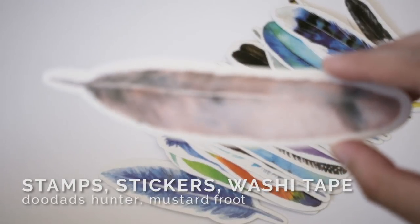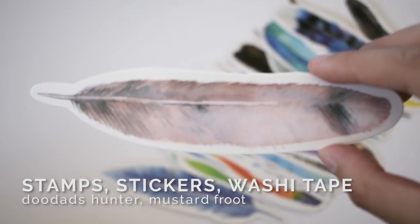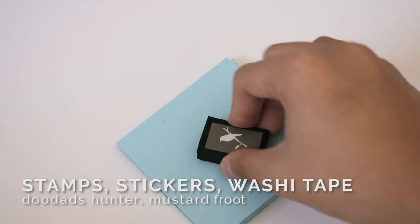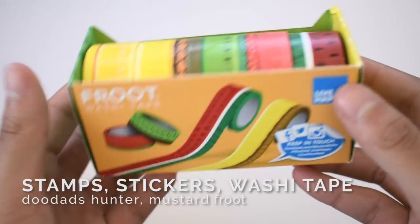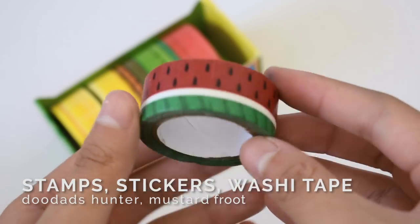If you still want to make your bullet journal cute but you're not confident in your drawing skills, you can use stickers, stamps, washi tape, and printed photos. You can use these alongside your drawings too.